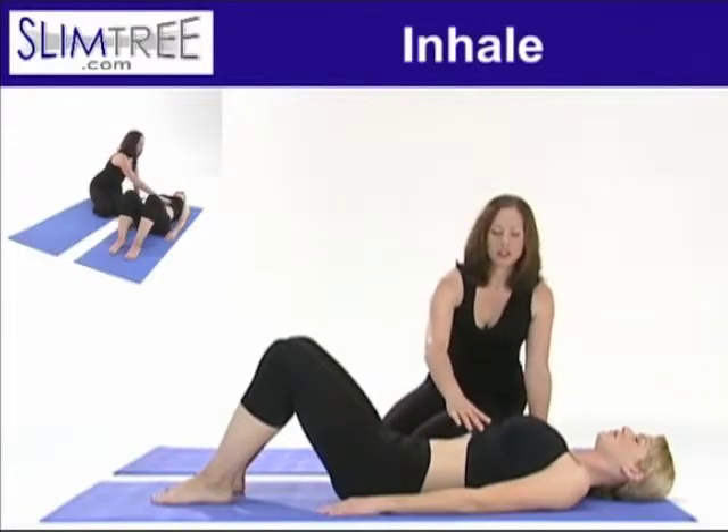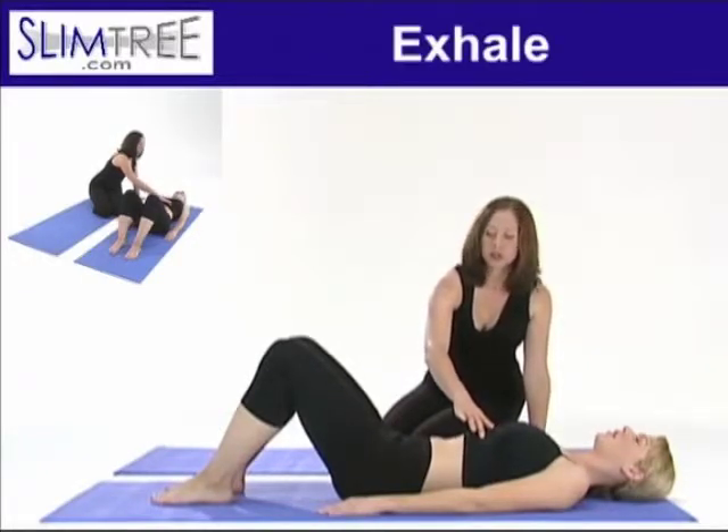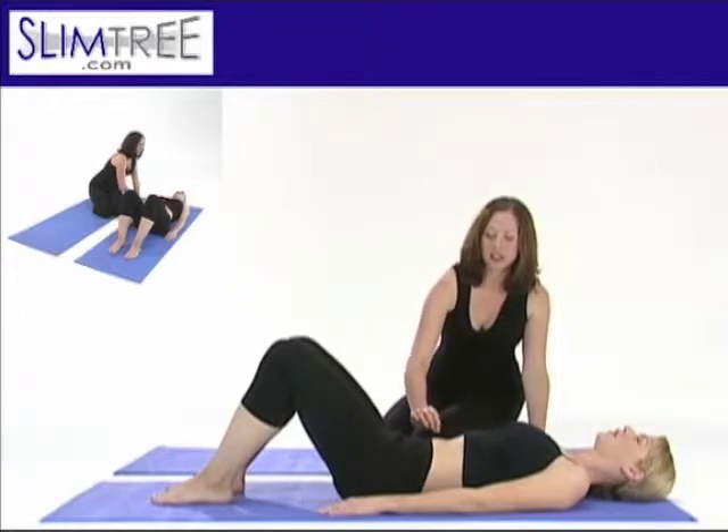Inhale, big full inhalation, and exhale through an open relaxed jaw, relaxing your shoulders, relaxing your knees, and sinking into your core.